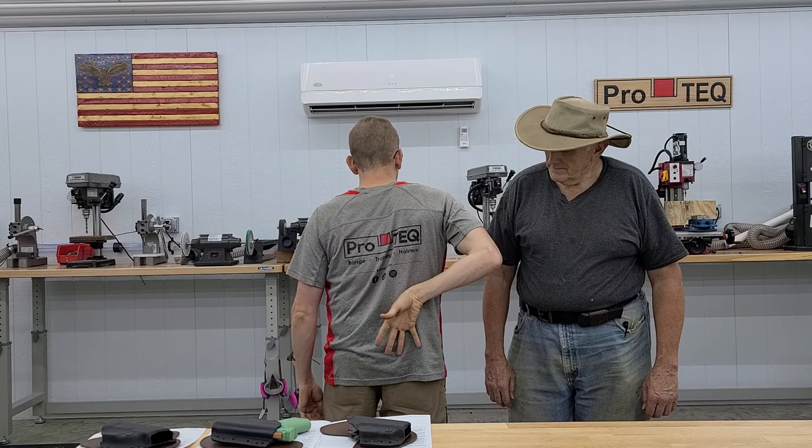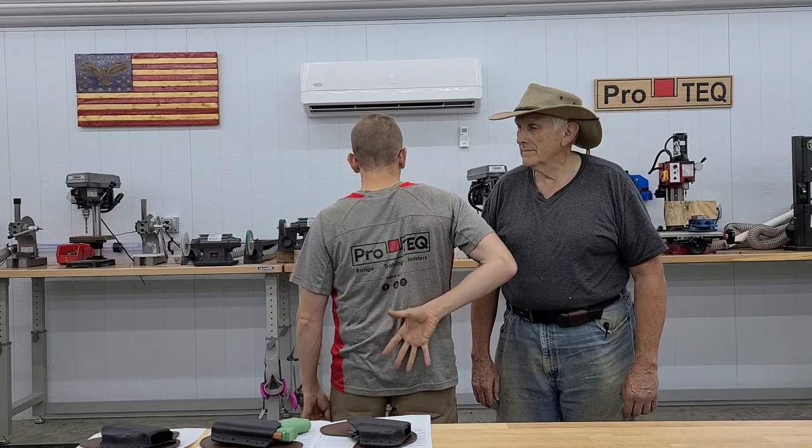Hey guys, Steven and Don here with ProTech. Today we're going to show a custom holster that we made for a gentleman who's had half a dozen surgeries on his shoulder. He's right-handed and about the only way he can touch his waistline without experiencing massive amounts of discomfort is when he reaches back towards his lower right hip on the backside. So basically a reverse draw,